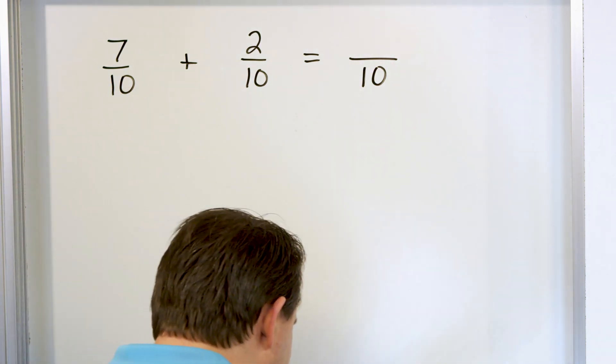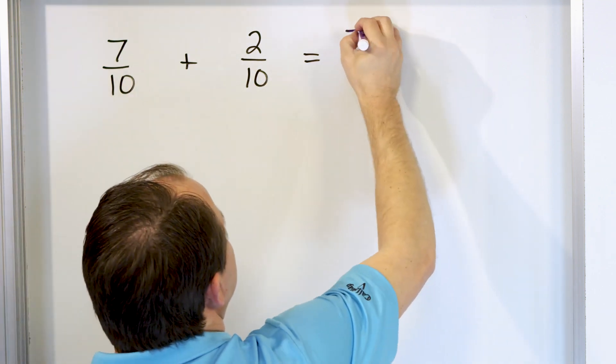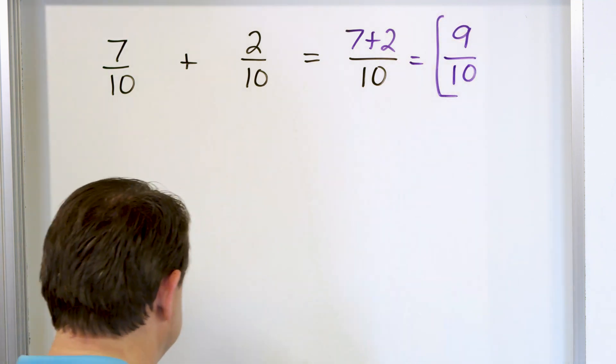For the numerator — the top number — you add them together because we're adding 7 plus 2. So we have 7 plus 2. 7 plus 2 is 9, and then we have 10. So the answer is 9 tenths.